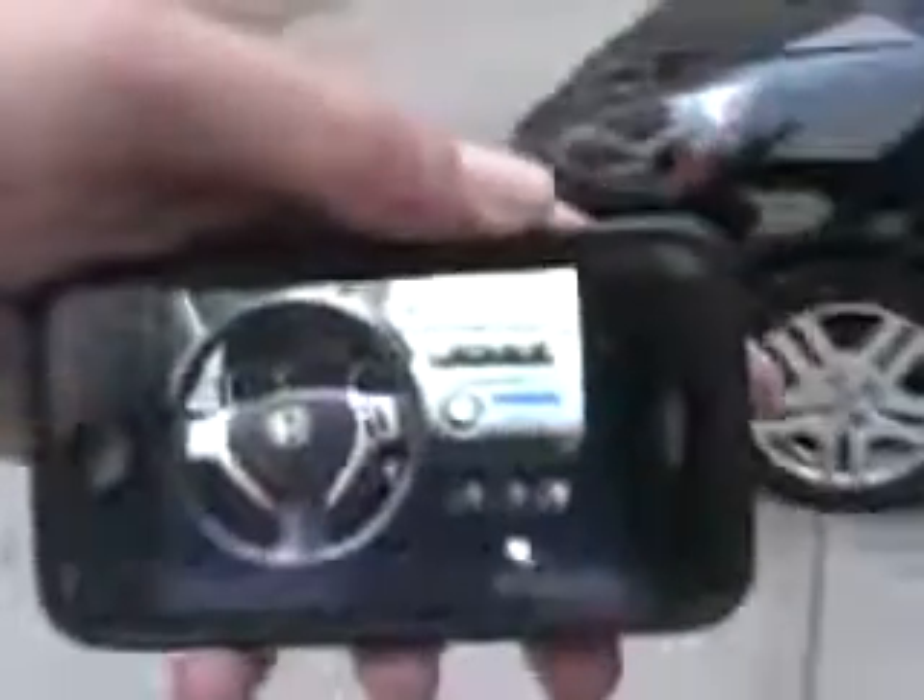So I got this new app. It's called iCar Remote. You buy it from the App Store and they send you this receiver that you put on your dash. It's pretty cool. It's like $6.99. I think it's kind of expensive, but it's really cool.